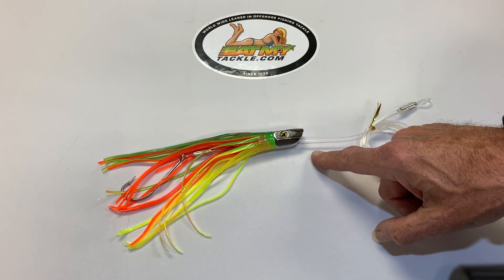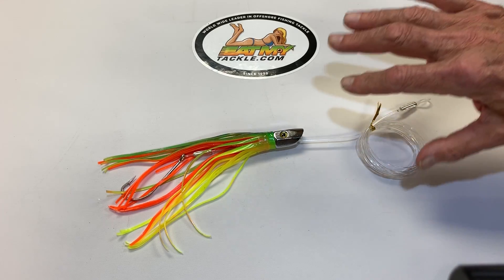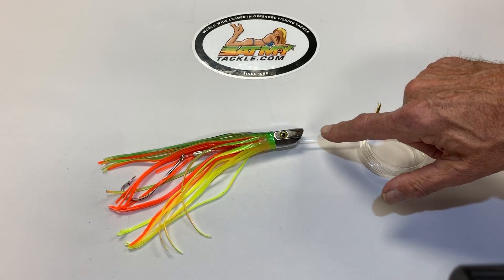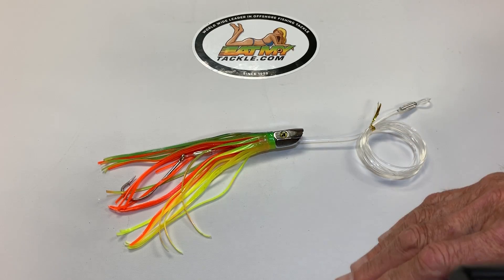You can rig it through the hole in the bottom — what's it do? It pulls it down. If you've got a small boat and you want to spread it out, rig it through the hole on the right and the lure is going to go to the right. Rig it on the left, it'll go to the left.